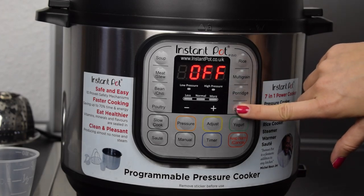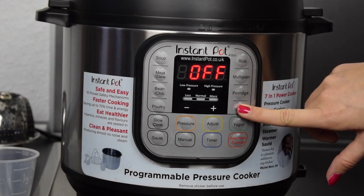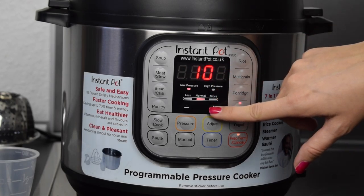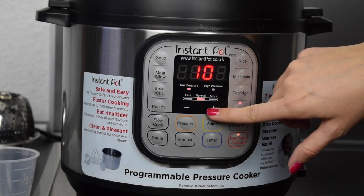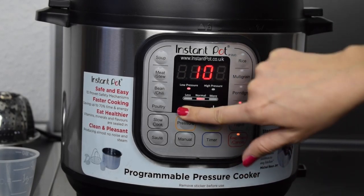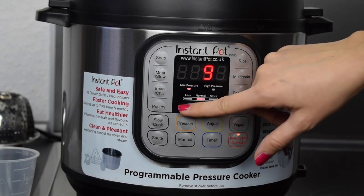The other function I use very often is the steam function for potatoes or vegetables. There you can change the minutes — it shows 10, and you can change it to 11, 12, and so on. Usually for potatoes I use nine minutes — that's enough — and for vegetables even less, three or four minutes.